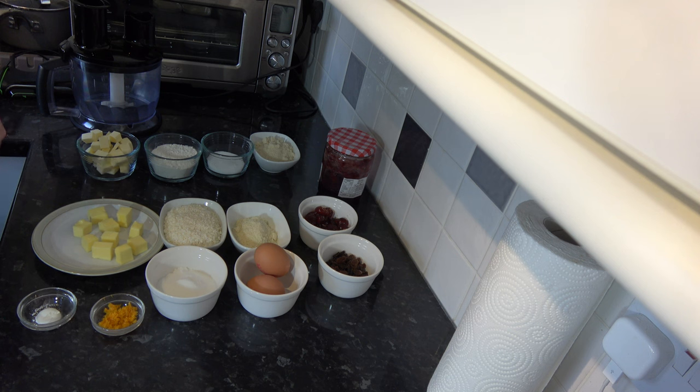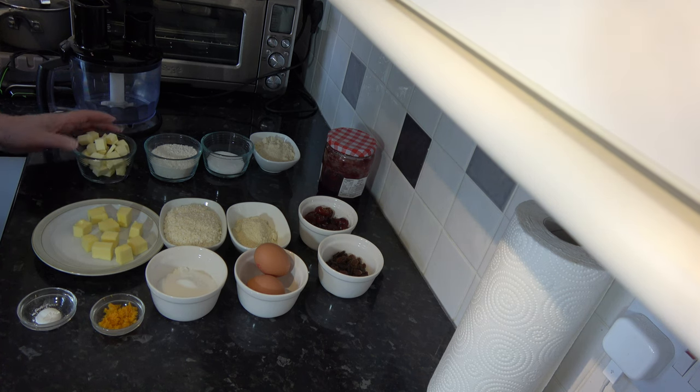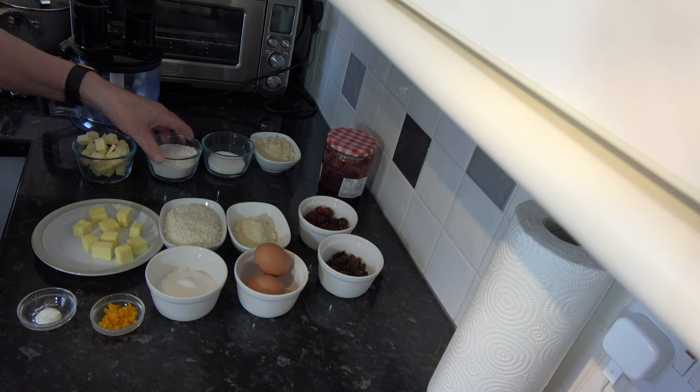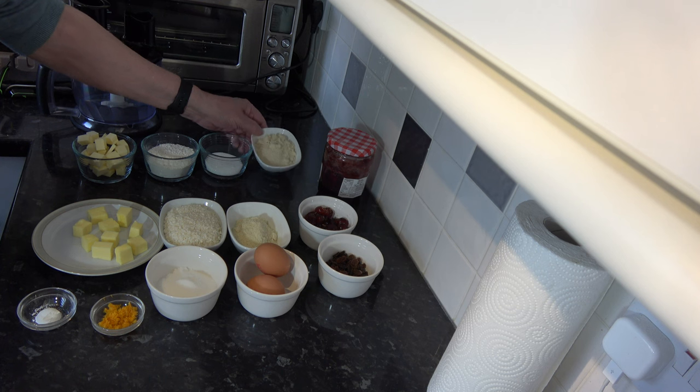For the pastry base I have 84 grams, which is six tablespoons, of unsalted butter cut into cubes. I have 75 grams — half a cup — of plain flour, based on scooping packed flour into a 250 millilitre cup. I have 37 grams, three tablespoons, of caster sugar, and 50 grams, about half a cup, of ground almonds.